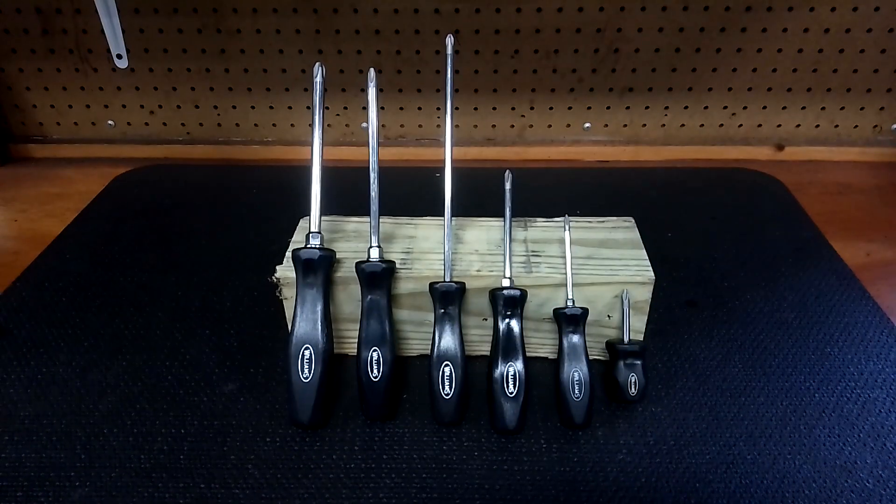Hey YouTube! I had a request for this video. I get a lot of requests and I always try to honor them. I had these Williams screwdrivers in another video but I never had them by themselves or did a thorough review, so I thought I'd do it.